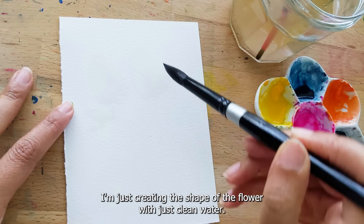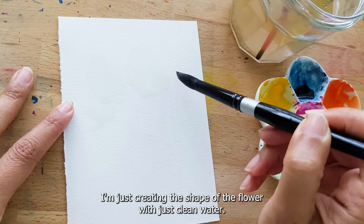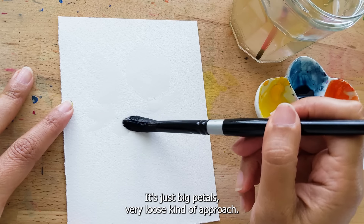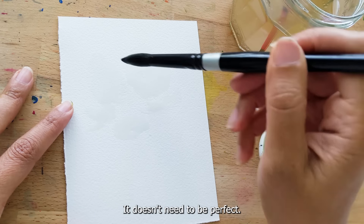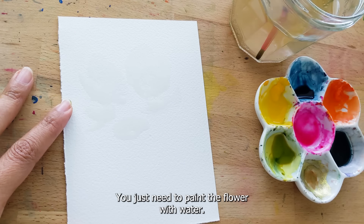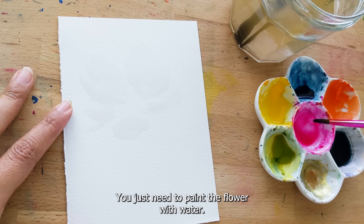I'm just creating the shape of the flower with just clean water. It's just big petals, a very loose kind of approach. It doesn't need to be perfect. You just need to paint the flower with just water.